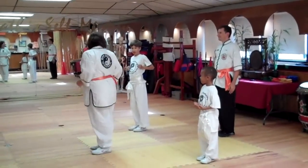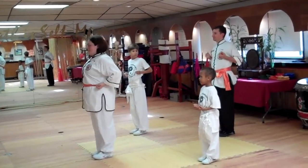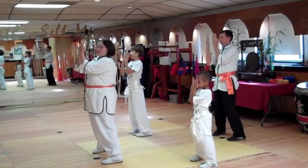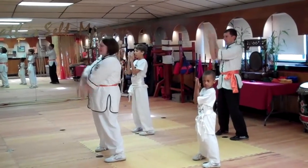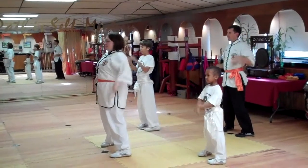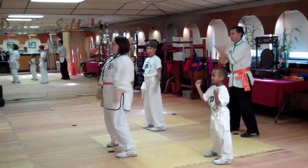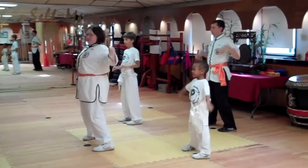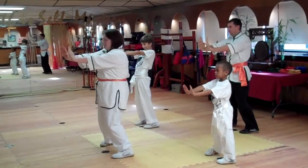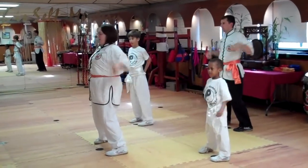Yes ma'am. Stand tall. Yes ma'am. Te Tai. Hands up. Look left. And one, two, three, press. One, two, three, press. One, two, three, and press.